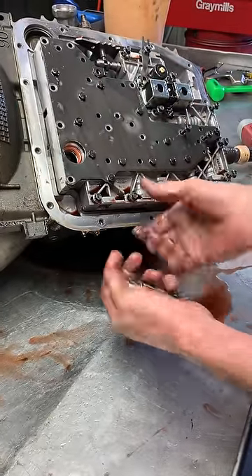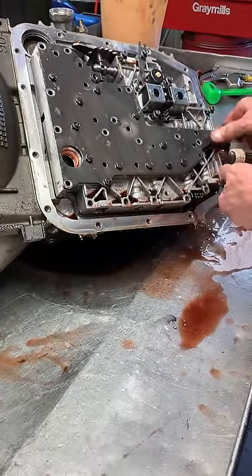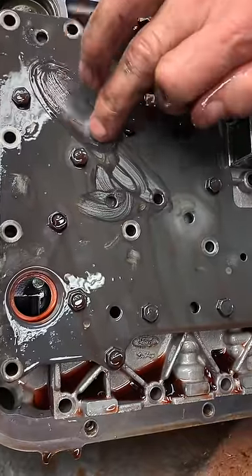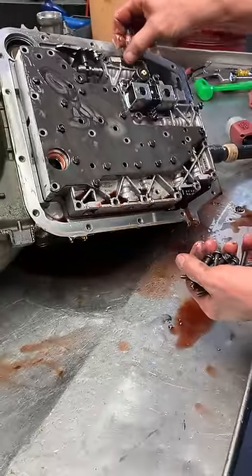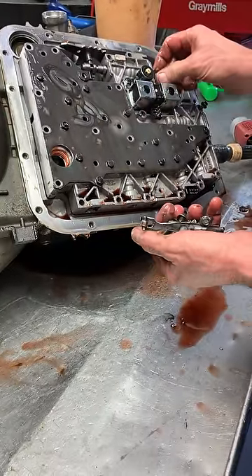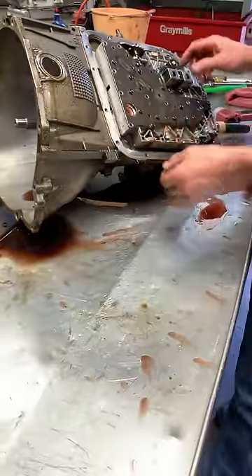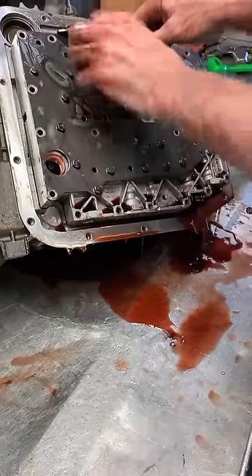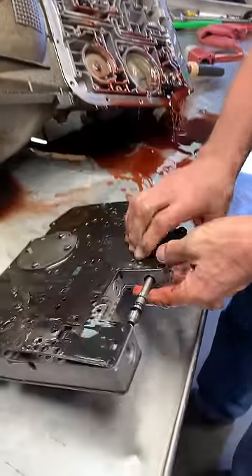When we clean these transmissions and build them back, they have to be so clean. This gray film right here is a nightmare for a new transmission. When you clean these things, you really have to be able to eat off of them. Because on the first initial startup, the fluid is very high detergent and it will physically clean itself if you don't — and then next thing you know, you've got your filter stopped up.